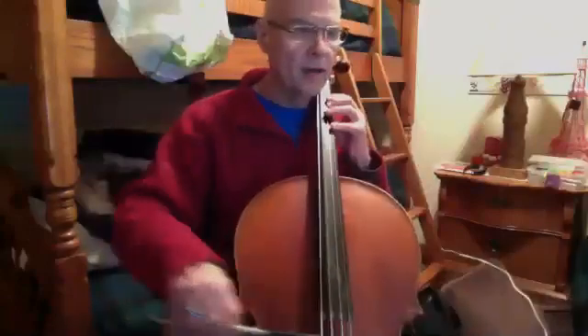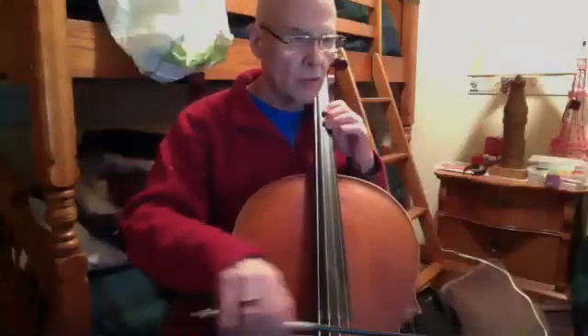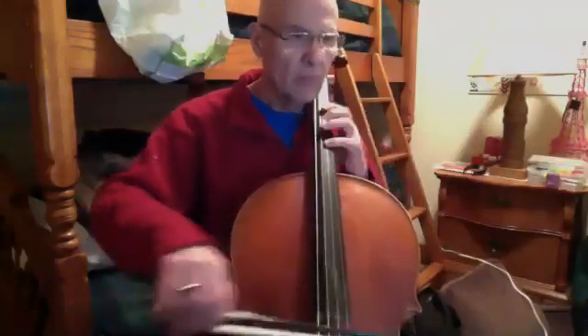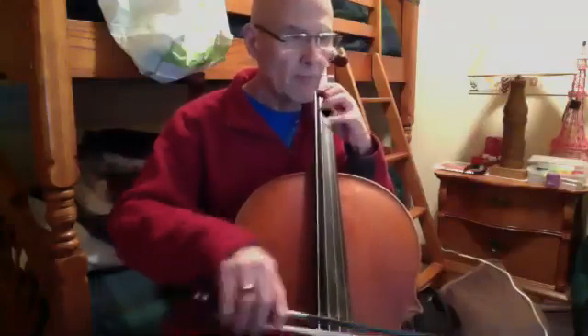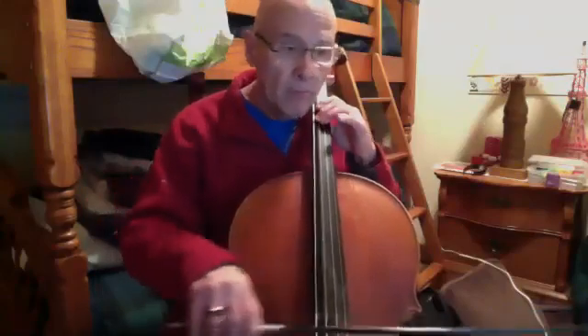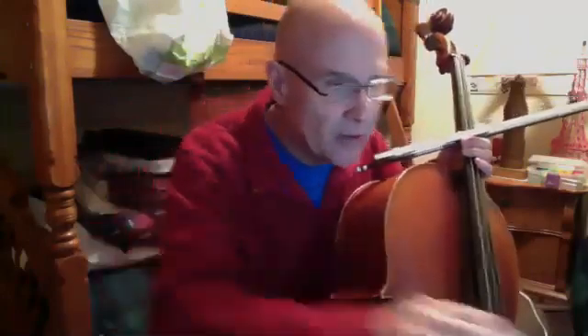And then we're home free. Third line down, third measure in. The first note's a two.